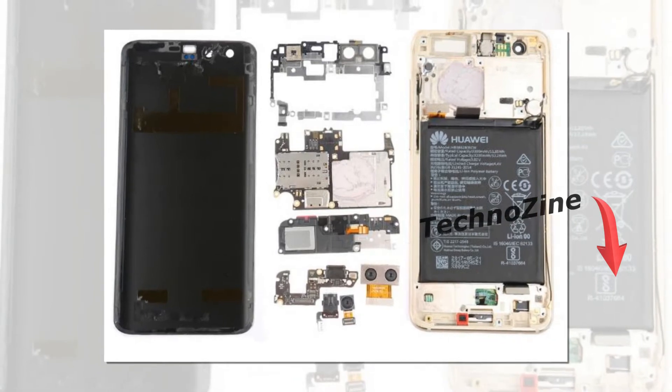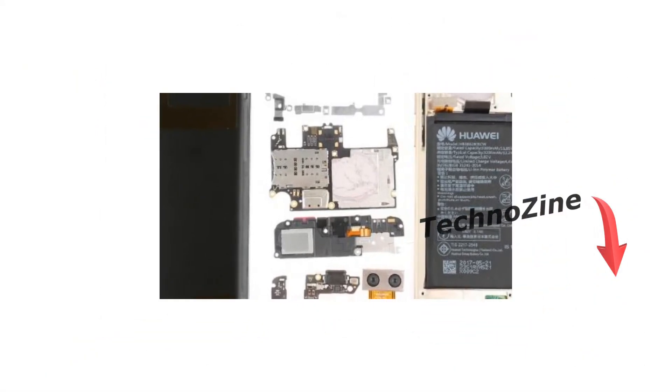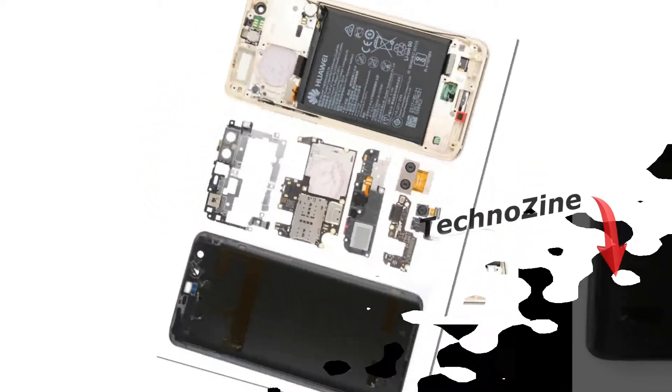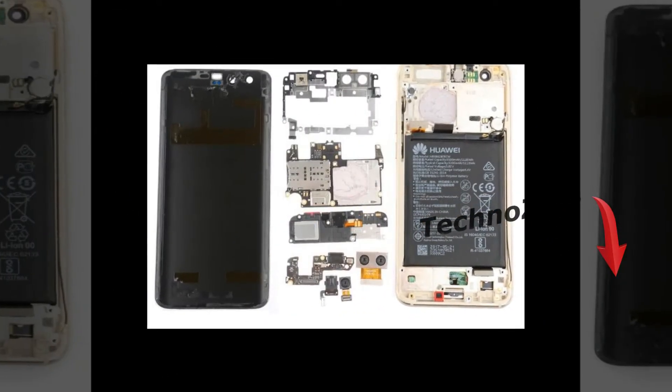Some interesting observations: the USB-C port on the bottom has a rubber grommet keeping water out — officially, the Huawei Honor 9 isn't even splash proof.